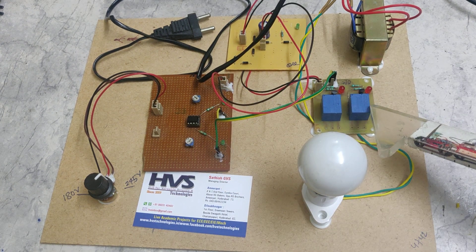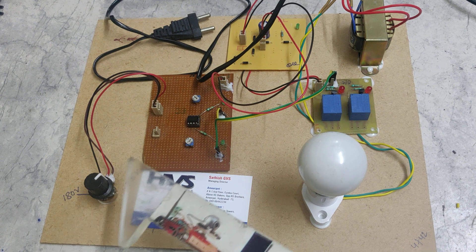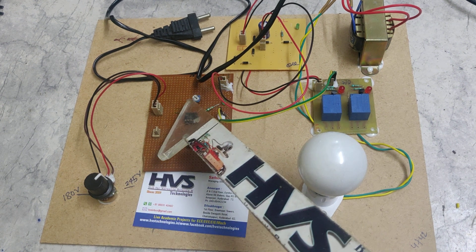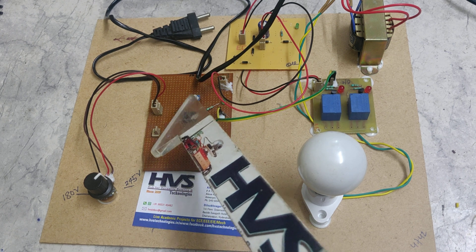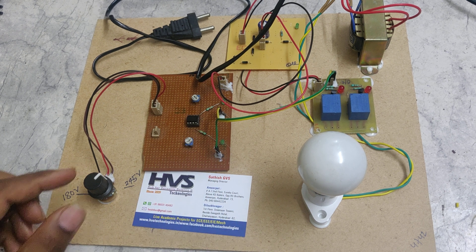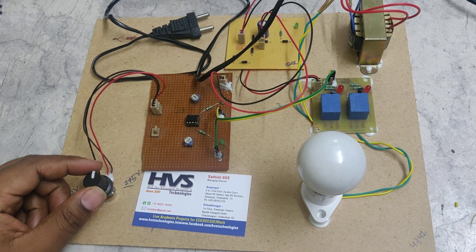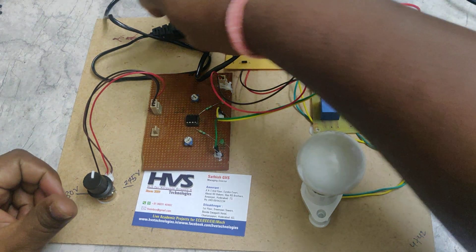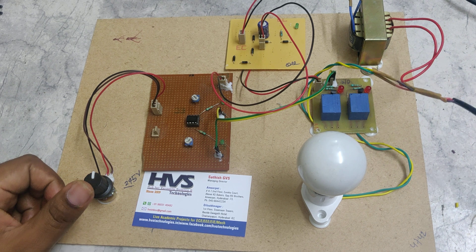After the capacitor we get pure 12 volts DC, which is the input voltage to our comparator circuit as well as the relay board, since the relays' operating voltage is 12 volts. The comparator uses two potentiometers to set the lower and upper voltage thresholds, and a main input variable resistor is used to provide the input voltage.